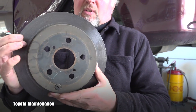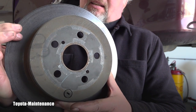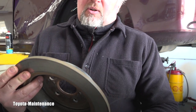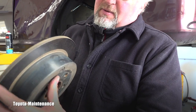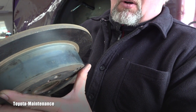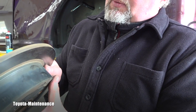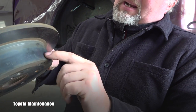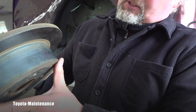What about this rotor I just removed at the beginning of the video? When I saw it, I was very happy, because I immediately recognized that this is an original Toyota OEM part. How did I see it? Well, I worked for a dealer, so I remember how they look when new — they have this kind of bluish grayish blackish color.